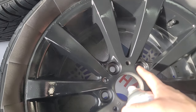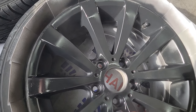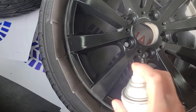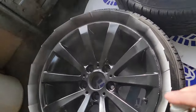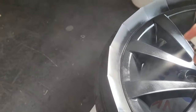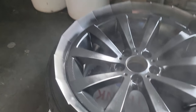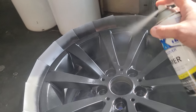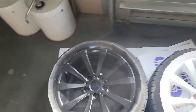Now get inside where the lug nuts go - again, not too close, you don't want it to run. Get the inside of the rim right there. Go back at the top because I can see it's a little light. Once you have a pattern going and you're done, look and see if you missed anything - get those spots. Now it's all covered.